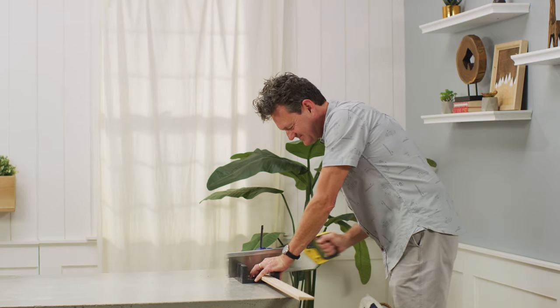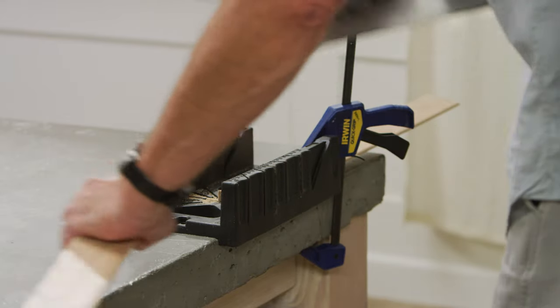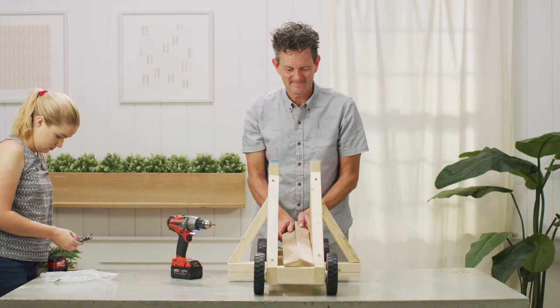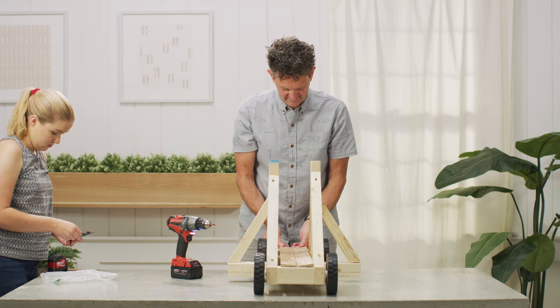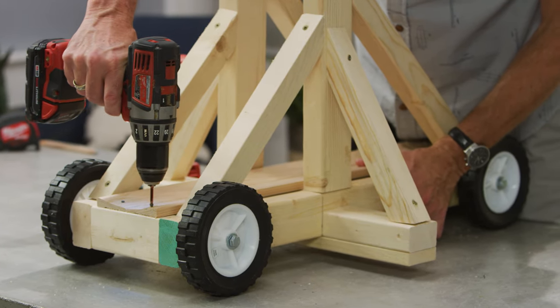Now we'll add a track for the tennis ball to slide on. Cut molding to two 28-inch lengths and place on the trebuchet base so they slope together and create a track for the tennis ball. Pre-drill and secure in place with short screws.